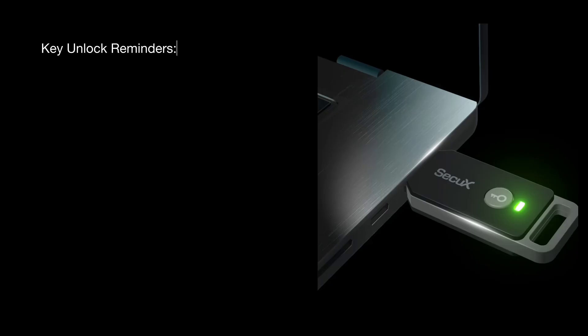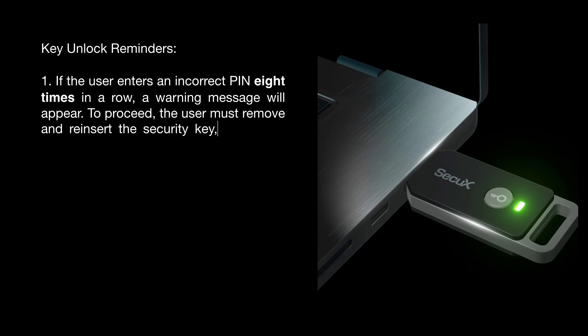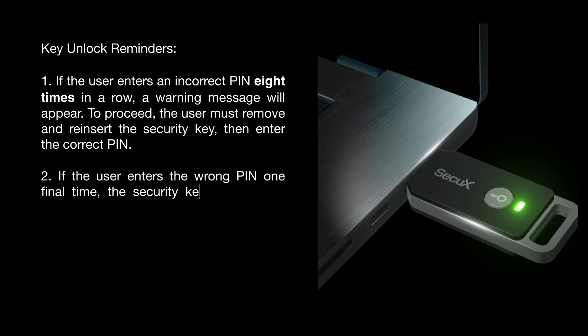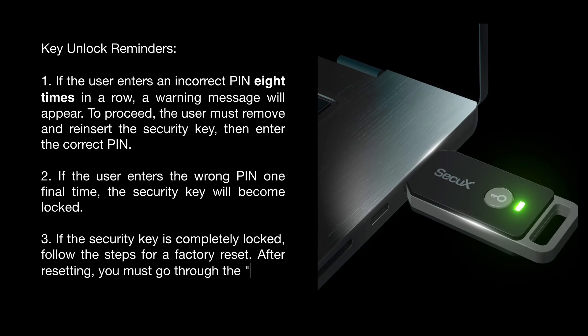Key unlock reminders: if the user enters an incorrect PIN eight times in a row, a warning message will appear. To proceed, the user must remove and reinsert the security key, then enter the correct PIN. If the user enters the wrong PIN one final time, the security key will become locked. If the security key is completely locked, follow the steps for a factory reset. After resetting, you must go through the reset PIN process before using the key again.